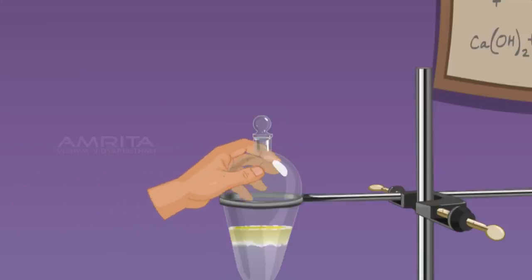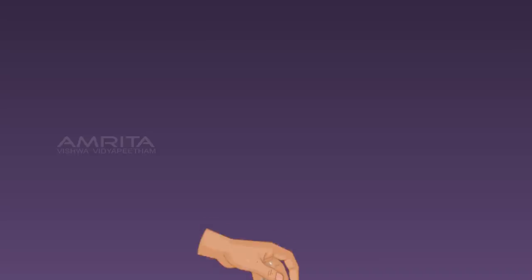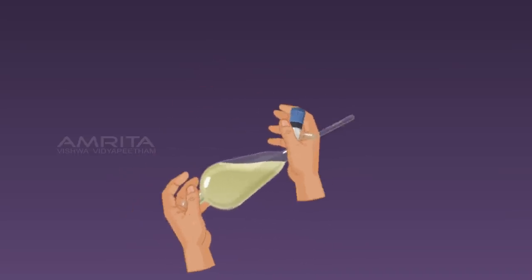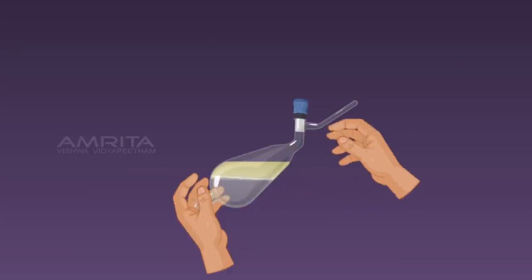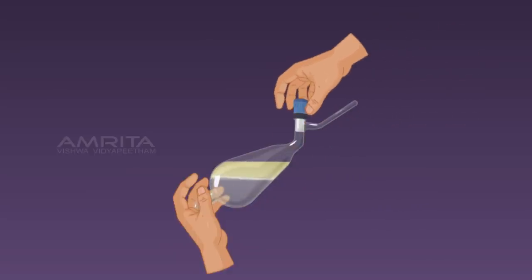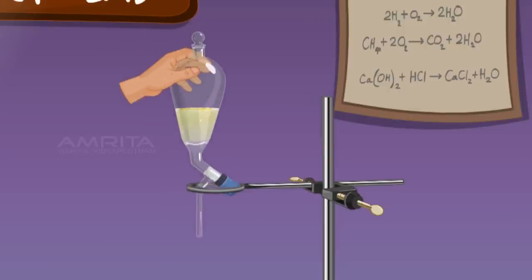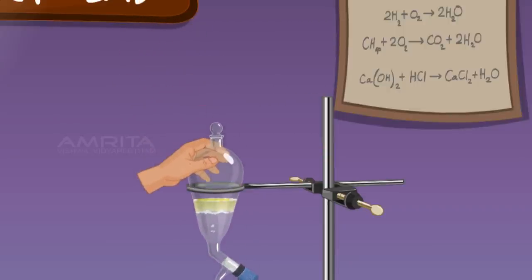Take the separating funnel from the stand. Invert the funnel and shake it gently and slowly open the stopcock of the funnel to release the pressure inside the funnel. Place the separating funnel in the stand and allow the two liquids to separate completely.